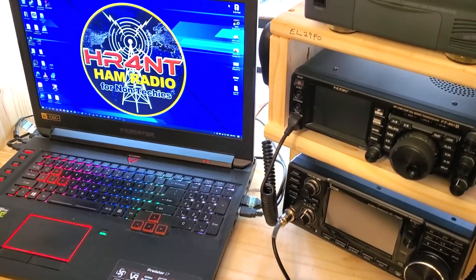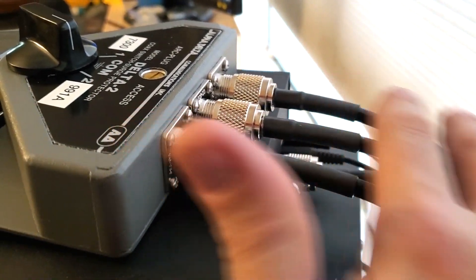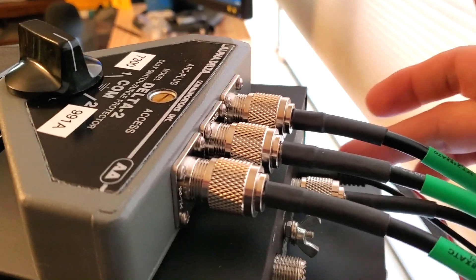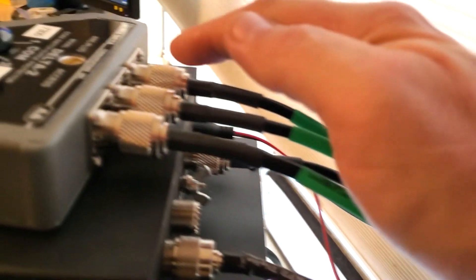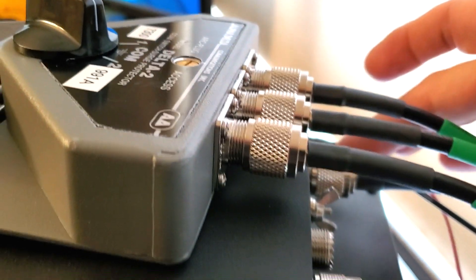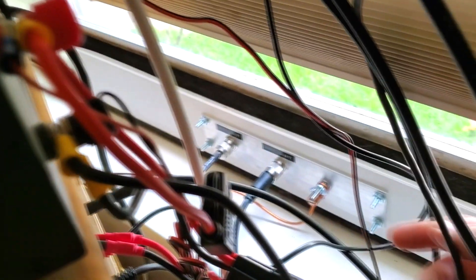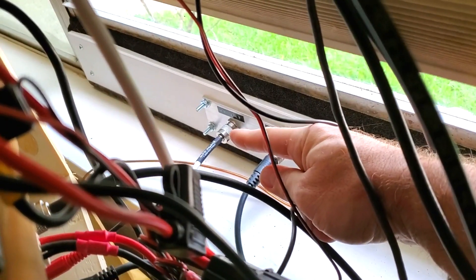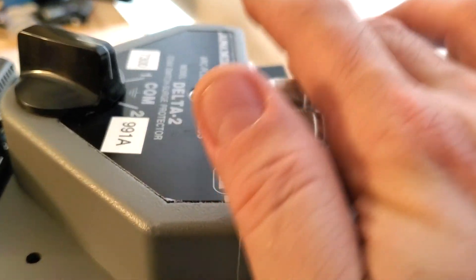After going through and hooking everything up, I gave it a test. Here's what the back end looks like: I've got three cables coming out of the switch, one of which goes into the transmit side of the tuner — it goes to the center connection to the tuner right down here. Then I have the actual wire connecting to the antenna through the window pass-through we built a couple of months ago. The right cable goes to the 991 and the left cable goes to the 7300.